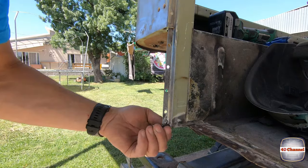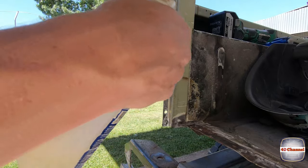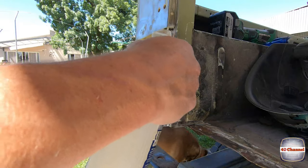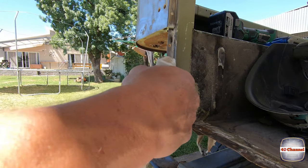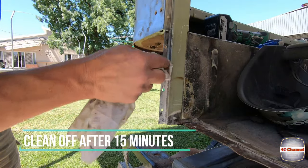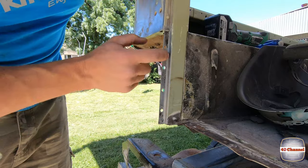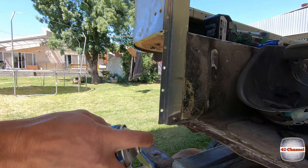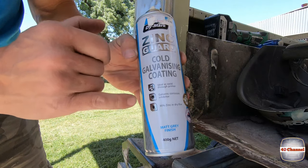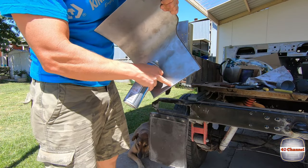We've cleaned it as much as we can with the wire wheel, but there's still lots of pitted rust in there. So we're going to spray some rust converter on there and give it a really good soak. After about 15 minutes, give it a really good clean off, because that will never be able to be sealed with paint. Then we're going to spray it with zinc primer — we've got some Zinc Guard. The best thing about this stuff is that it's a weld-through primer, so you can actually weld through it. We'll spray the inside of this part here.